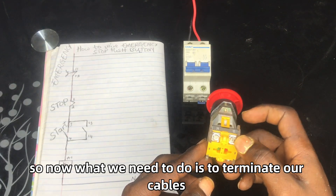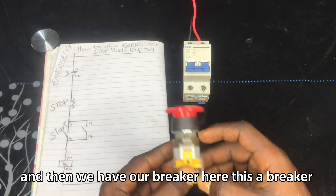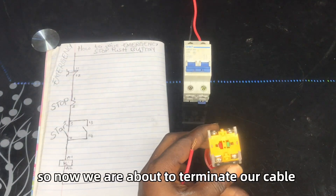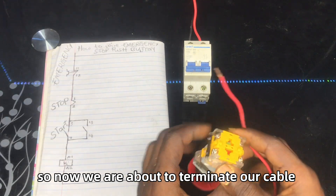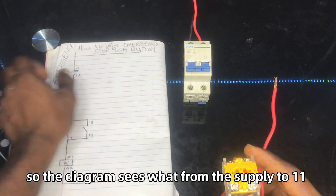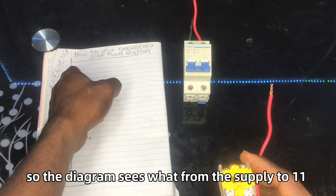Now what we need to do is terminate our cables. We have our breaker here — this is our breaker. We are about to terminate our cable, and the diagram says from the supply to terminal 11.